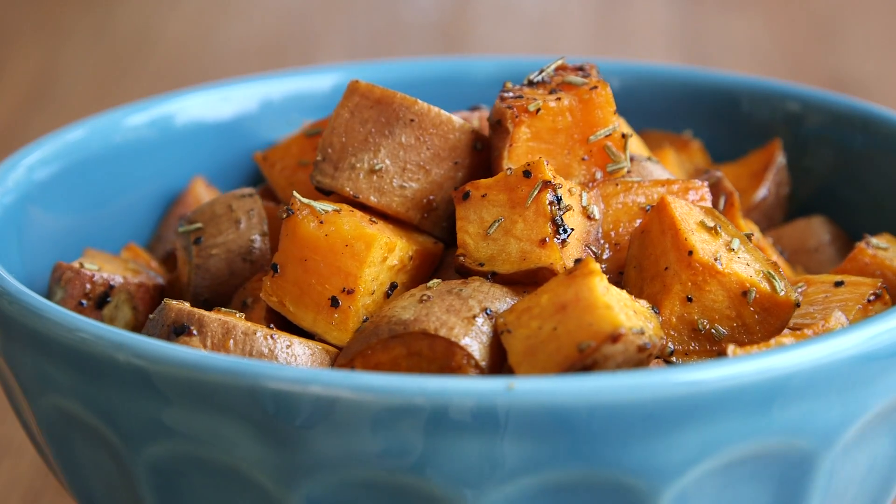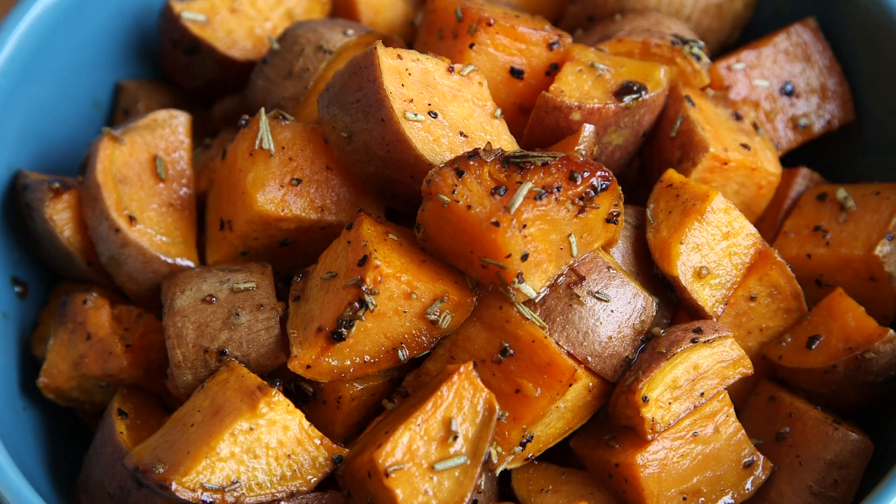Hey dudes, I'm Hilah and today on Hilah Cooking we're making simple butter roasted sweet potatoes with honey, some rosemary, and a little bit of lime juice. These are an unusual treatment but a really, really simple way to cook sweet potatoes. It'd be perfect for your Thanksgiving dinner side dish or just any kind of fall side dish, because sweet potatoes are always in season.